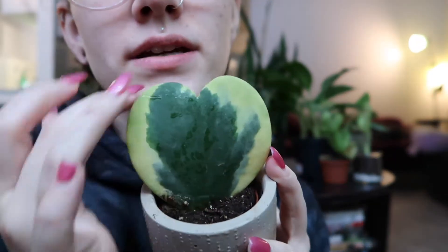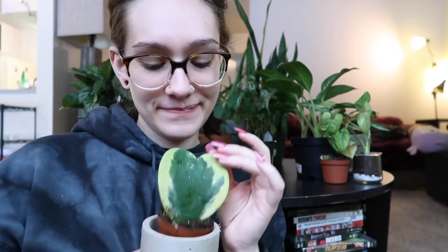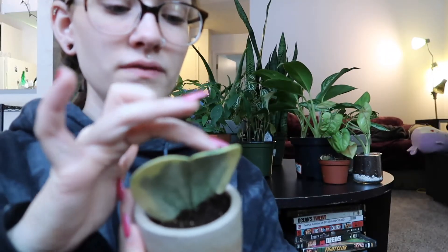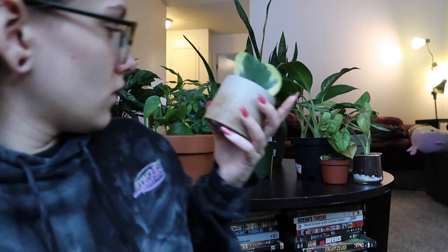Next I have this little succulent. I liked it because it was kind of in the shape of a heart. I'm not a big fan of succulents because I like big bushy foliage - lots of leaves, very full. I haven't killed it yet. Her colors are pretty - kind of a yellow-apple color on the sides and dark green in the middle.